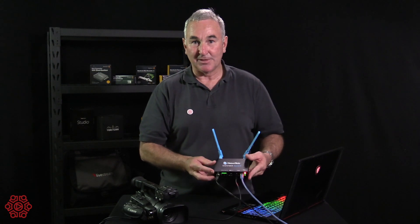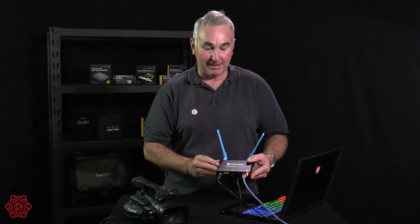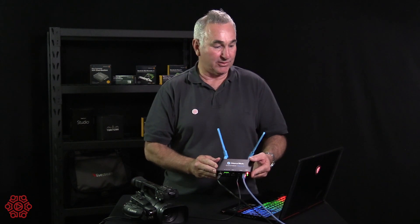When we do jobs at big venues, it's a fantastic time-saving piece of equipment because we don't have to run a cable all the way from the front to the back of the auditorium.